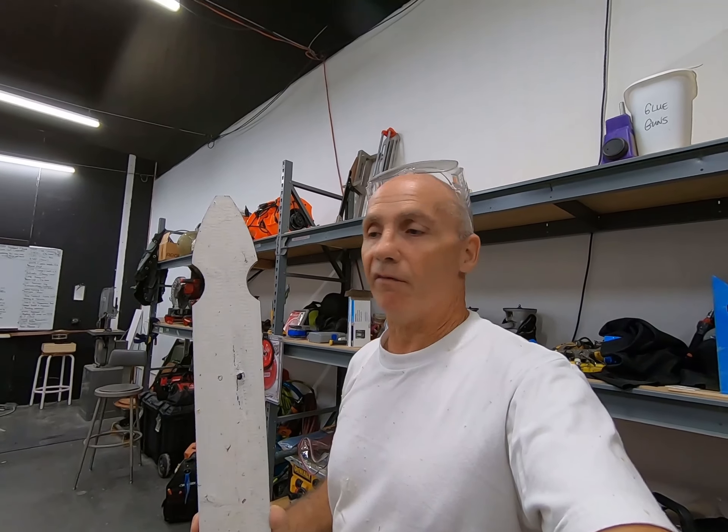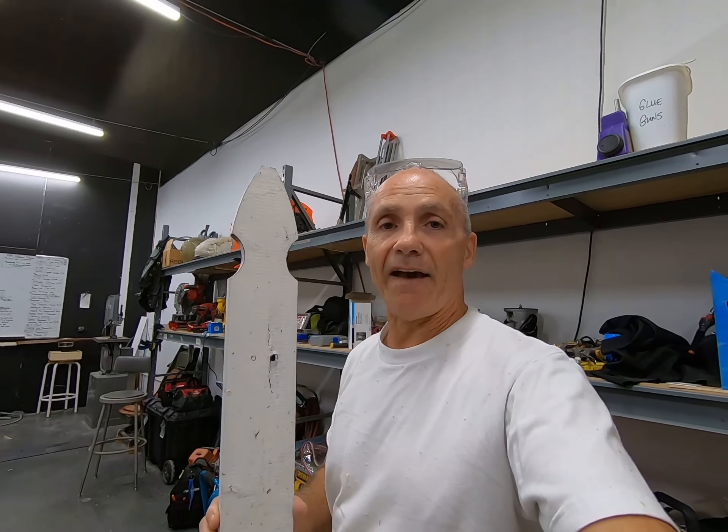On today's episode of Billy Fizz 15, we're going to be making some fence pickets — Gothic pickets, that is.